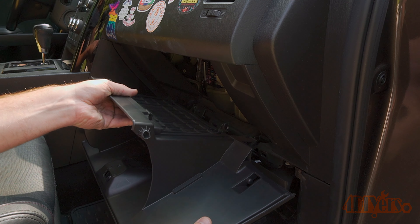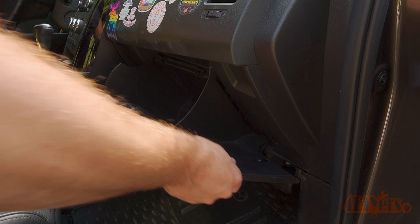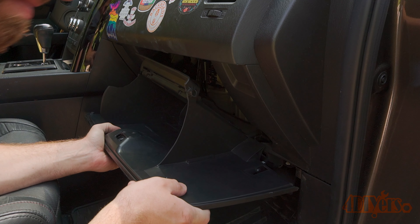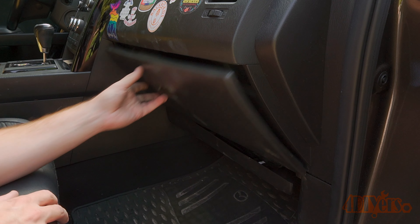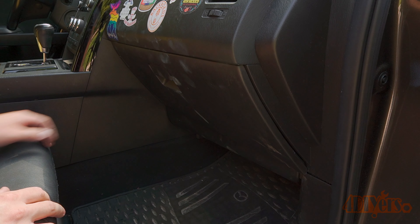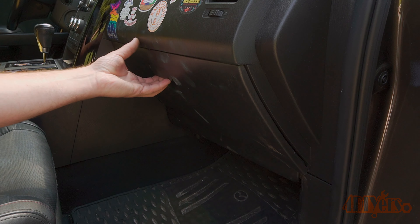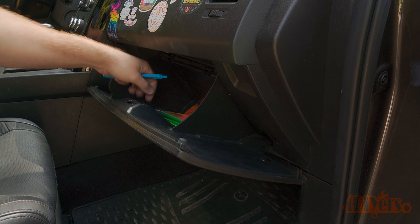Now clip the glove box back into place. Align the pivot points and push it in until it's locked. Push the glove box back into its position — the tab on the side will retract and it locks into the dashboard. The trim on the bottom panel may have disconnected during removal, so simply snap that back into place. Now all the contents can go back in the glove box and you're done.